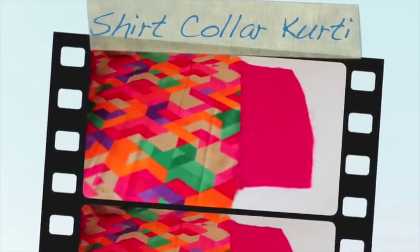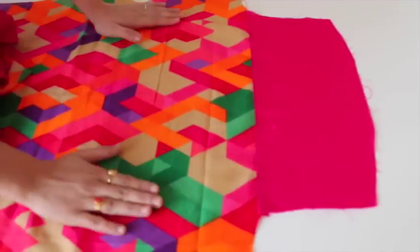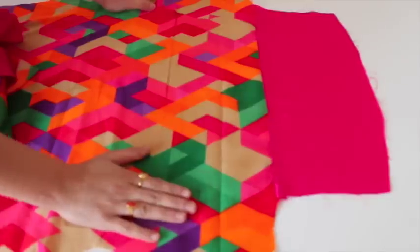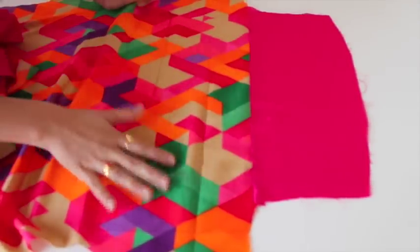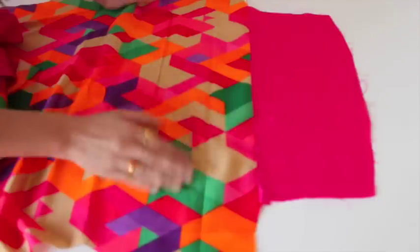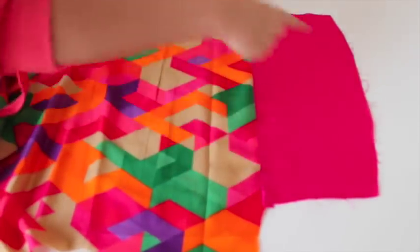Hello everyone, welcome to Fashion for You. In this video I will show you how to make a shirt collar for the kurti. This is my kurti fabric, I've cut it in a simple way. I've added the plain fabric on the shoulders because the original fabric was very colorful.